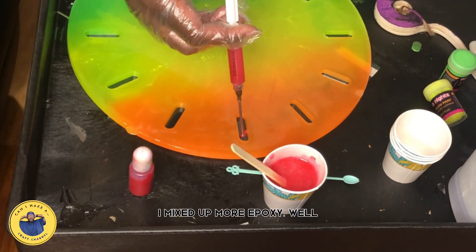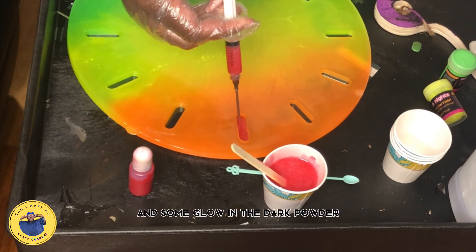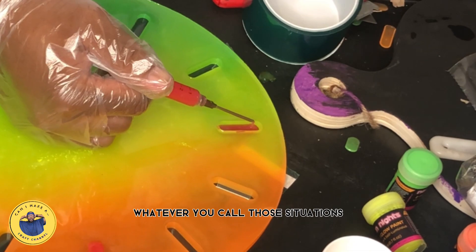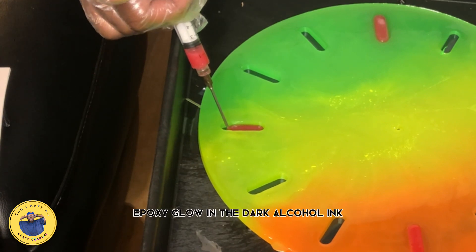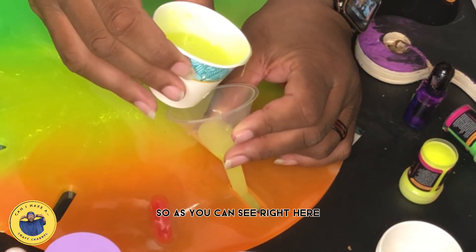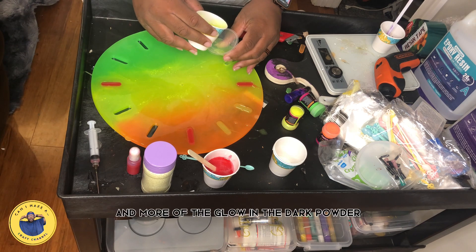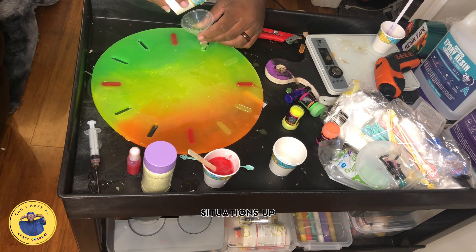Here I'm using a syringe. I mixed up more epoxy — the same epoxy — and added some red tint and some glow-in-the-dark powder. I'm going to fill the 12, 4, 6, and 8 o'clock positions with this red epoxy. I'm also adding an alcohol and ink mixture in my syringe — and that's my last syringe, so I need to get more. I tried using a funnel, which didn't actually work very well. I added more yellow glow-in-the-dark paint and filled all the rest of the positions up. It was very messy.